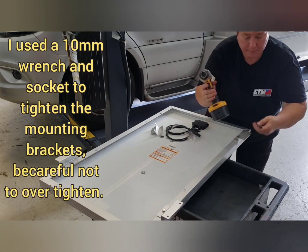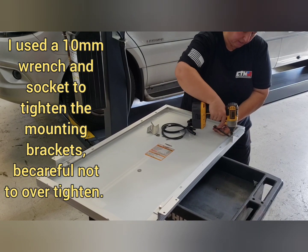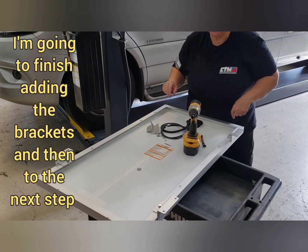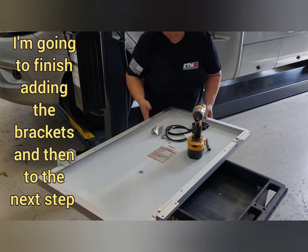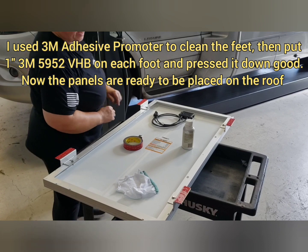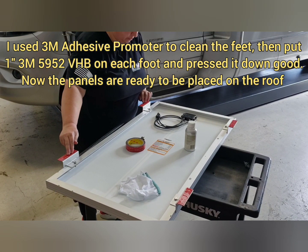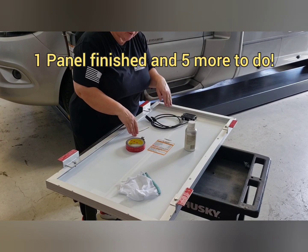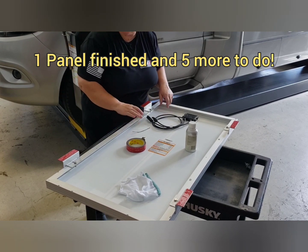This is 10 millimeter — pull it tight. I'm going to finish this panel and finish the feet on this panel and then I'll come back. I have the VHB tape on each foot now and I've got these pulled apart, so this panel is ready to go. I have five more panels to do.